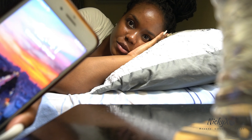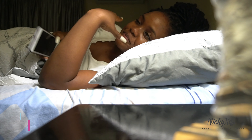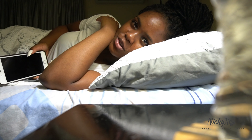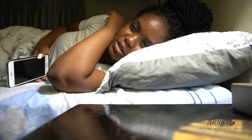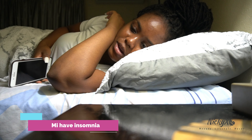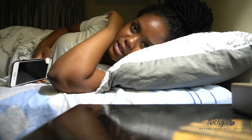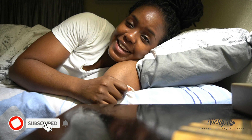Alright guys, as you can see it's 12:41 in the morning. I always go to bed late, but I'm really really sleepy so I think it's time to call it a night. Thank you so much for watching this video — I hope that you enjoyed it. Don't forget to like it and subscribe to my channel.